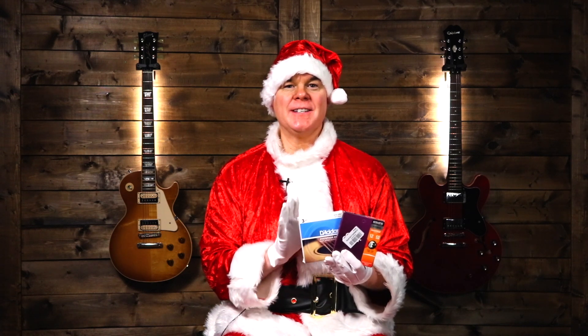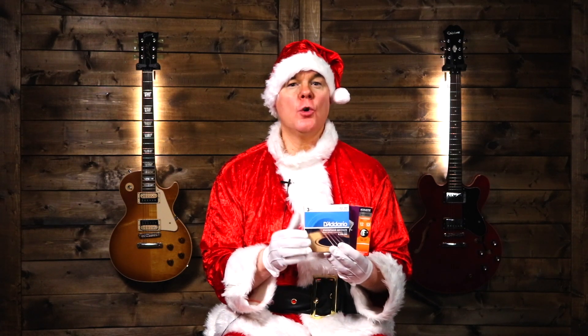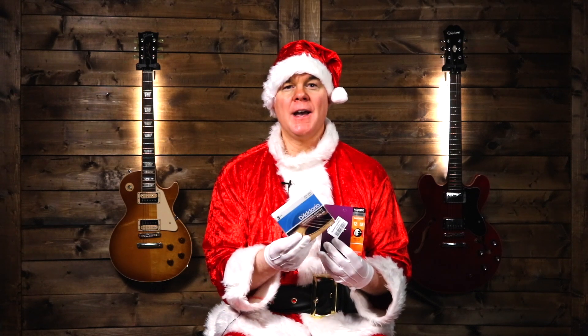Another item to consider is guitar strings. The important thing here is that you need to know what type of strings the player uses, because most guitar players are very particular about their strings. If you don't know, make sure you ask them or ask a friend or bandmate. Guitar strings are used a lot, so you can buy multi-packs — this is a three-pack — or get them in larger quantities. These make a great gift as long as you're getting the right ones.